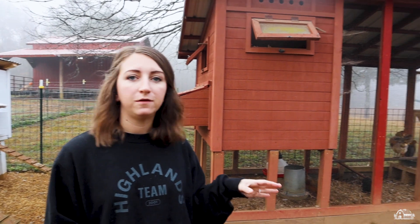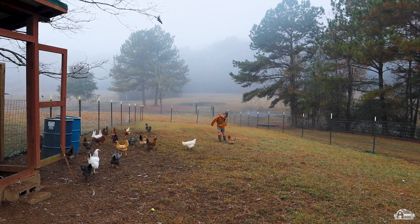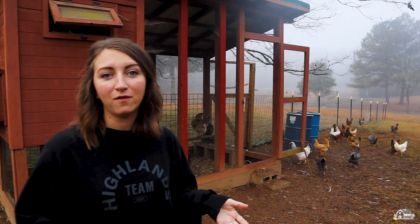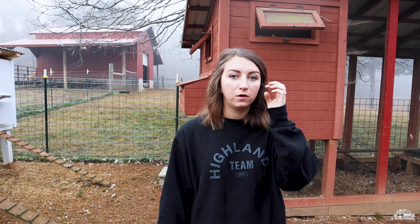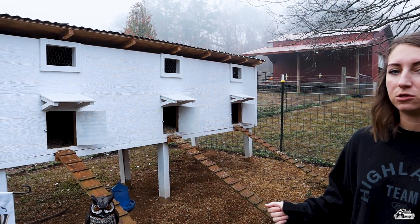We have a very large run that is fenced in for them, and we also have two different coops for them to sleep in at night. We have over 30 chickens, so if you're starting out you're not going to need something this large. The very first time we got chickens we had around 18 in our backyard in the middle of a neighborhood. We didn't have anything quite this elaborate — we had a smaller coop but still had a pretty decent run for them to get out and scratch.